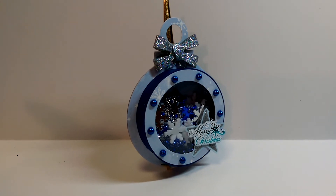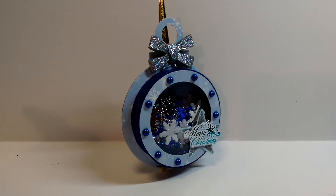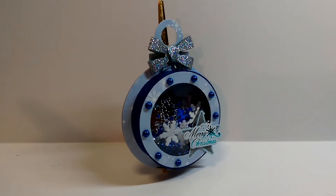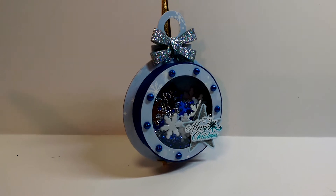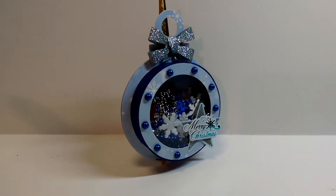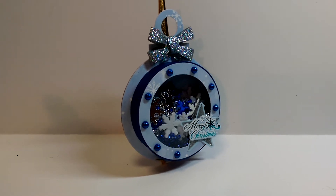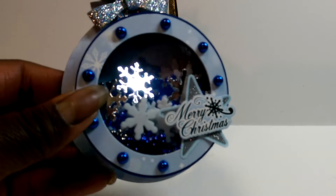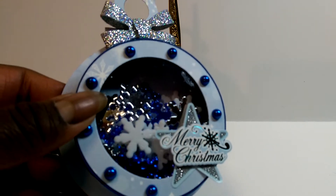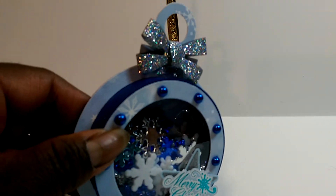It's a fun and easy way to give people a quick little treat for Christmas, or if you use other ones — and there are other treat cup files — just as a quick gift. You could fill it with candy, or as I have done, I filled it with resin snowflakes. There's white ones, silver ones, and blue, and you could give that to a crafty friend.